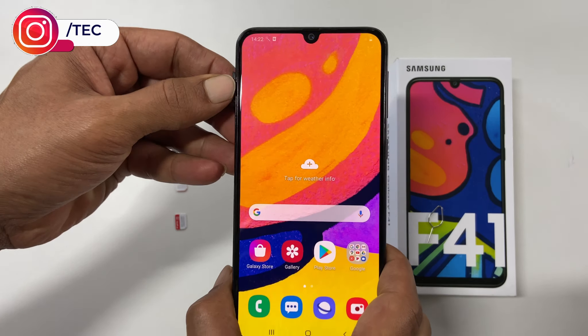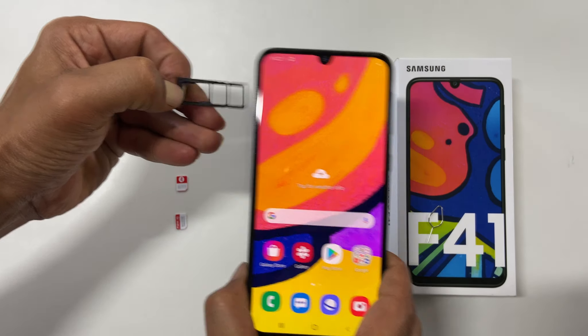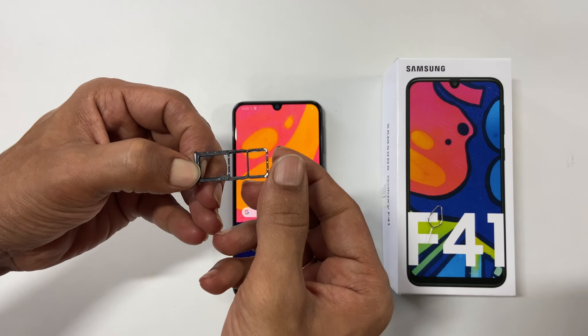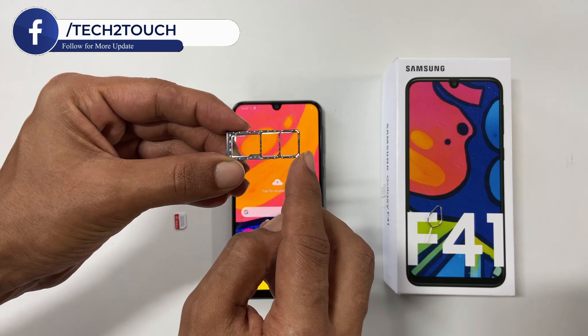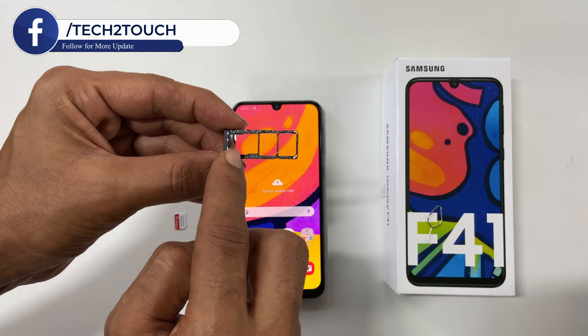Pull the SIM card tray like this. As you can see, this is the slot for SIM card 1 and this is for SIM card 2. Here, you can also add a microSD card.